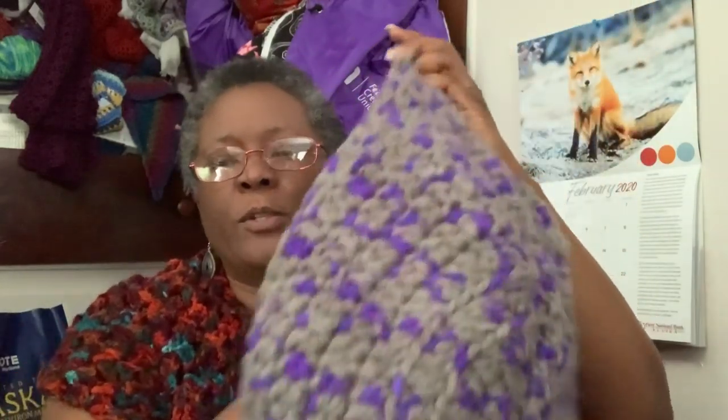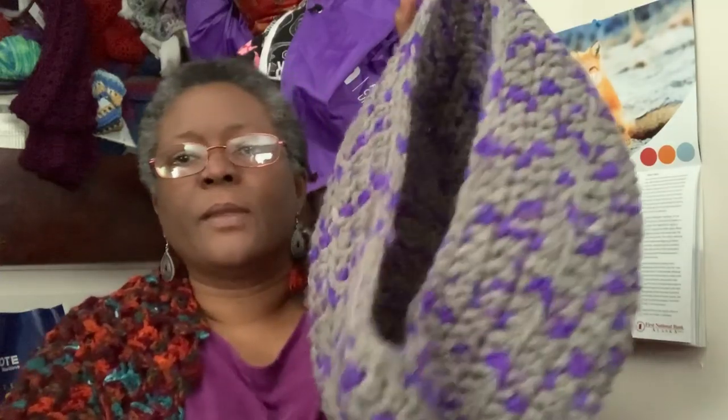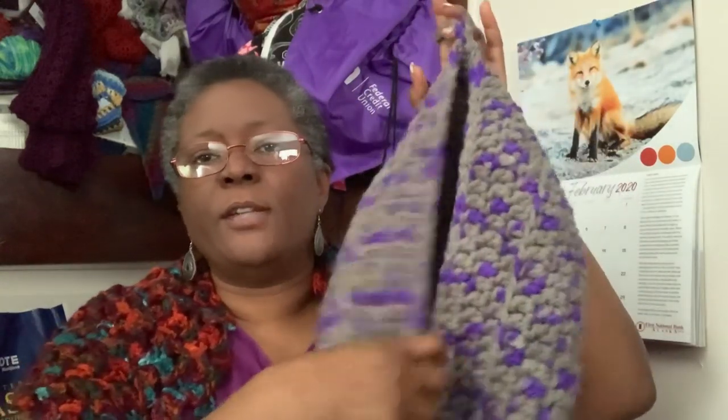The one I did with a different yarn — I'll have that one linked down below — came out much bigger, which is what I was wanting. I did change it a little bit: the pattern had you doing back loop only on the whole project, and I'm not fond of doing that. I like the way it looks, I just don't like doing it. So I did the front loop only and got a few ridges here and there, but basically just did regular double crochets.